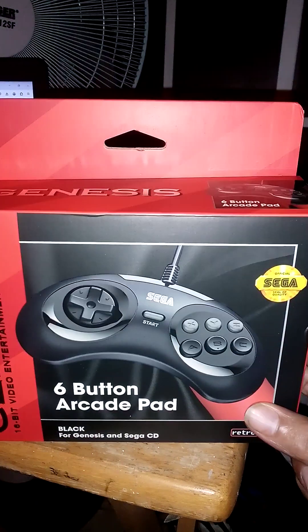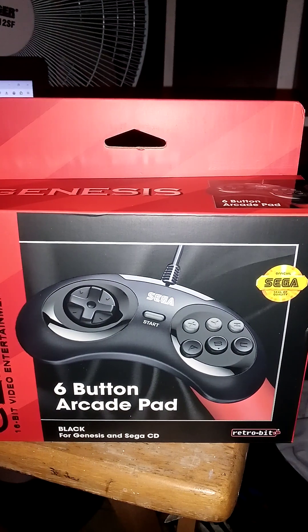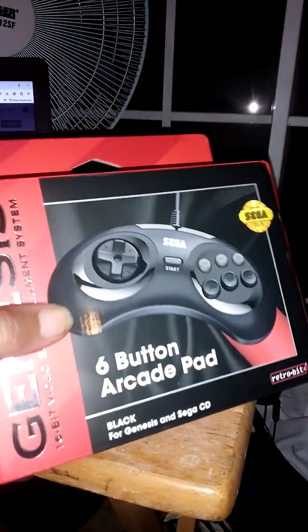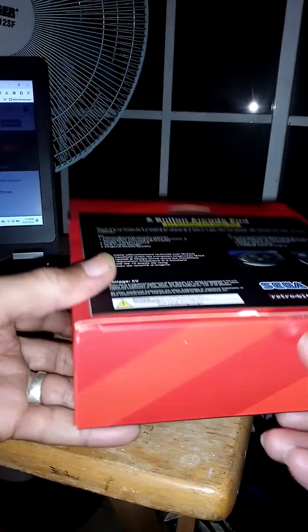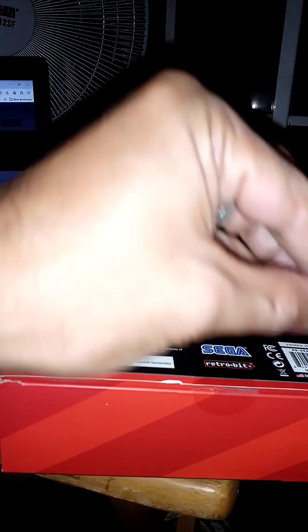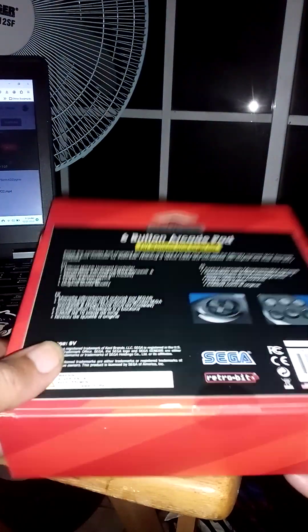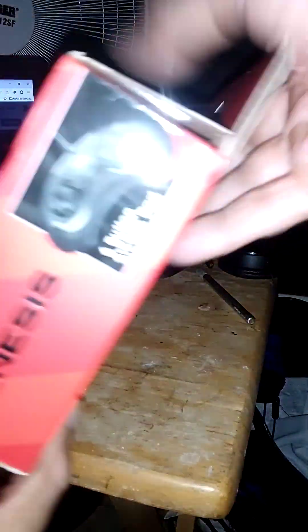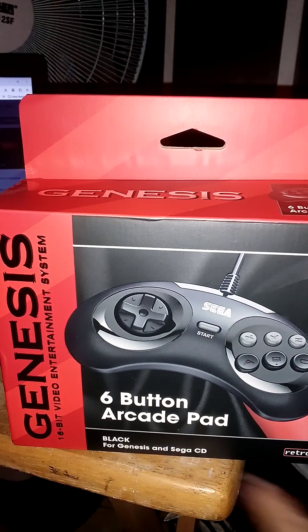We got the six-button gamepad for the Sega Genesis. Let's do the unpacking — this is brand new. This is by Petrobit. I already got the USB version, but this one is for Sega Genesis and Sega City.